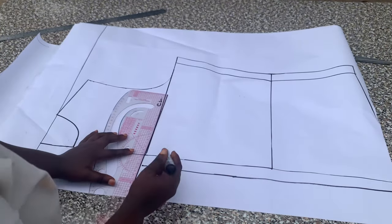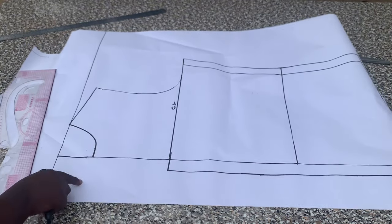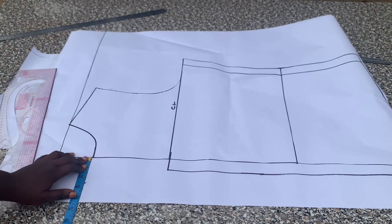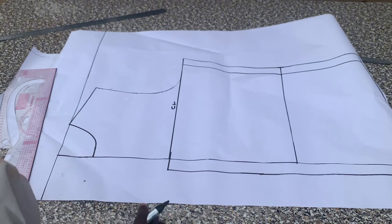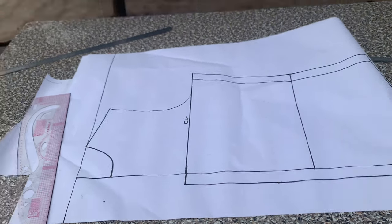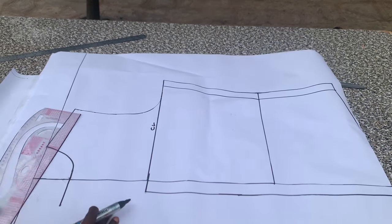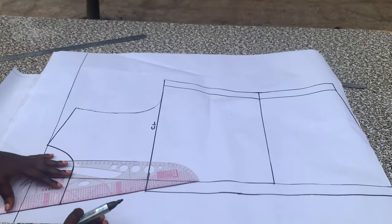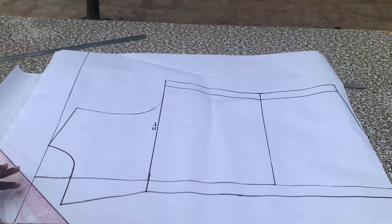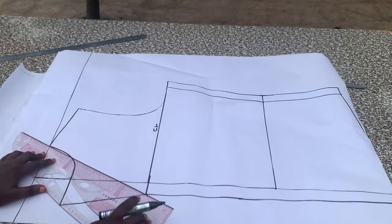That will be my button allowance. The next thing I did was to come out by 2.5 inches at the neckline — this is for my lapel, depending on how wide you want your lapel to be. I came out by 2.5 inches for mine, and I'm going to connect that to the break points. Then I connect the width of my neckline to the break points as well.